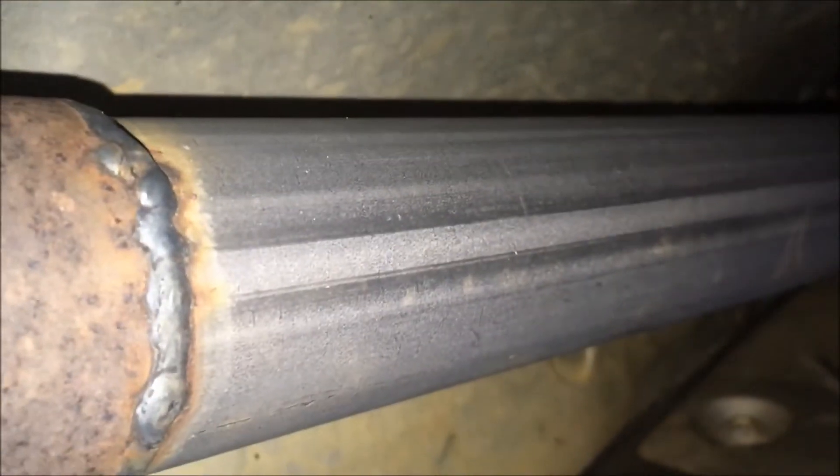You can see I took my second cat out, and I wasn't trying to get more performance. One of my cats blew out and it was making a horrible racket, so I had the two secondary cats taken out of the vehicle. That was one of the big problems, and also putting a catback system gives you a lot more exhaust noise coming out of the vehicle.